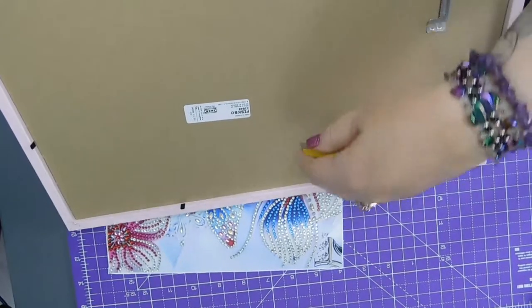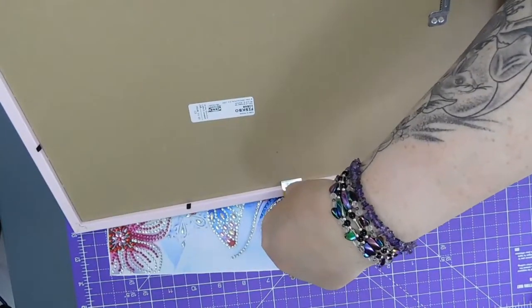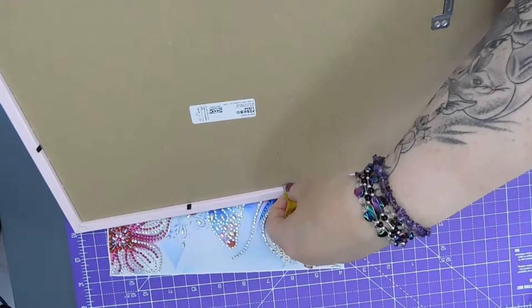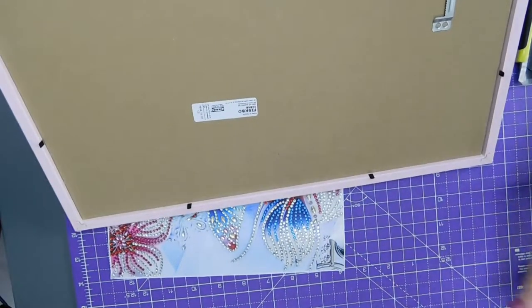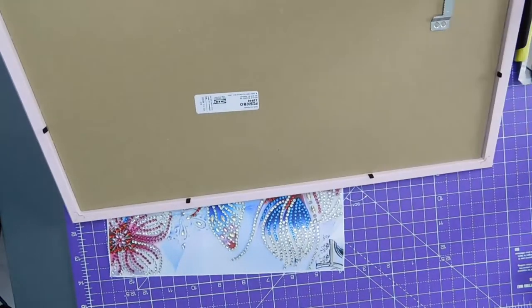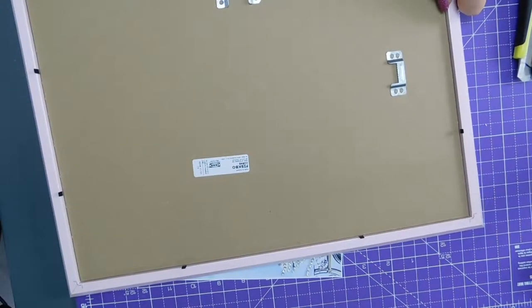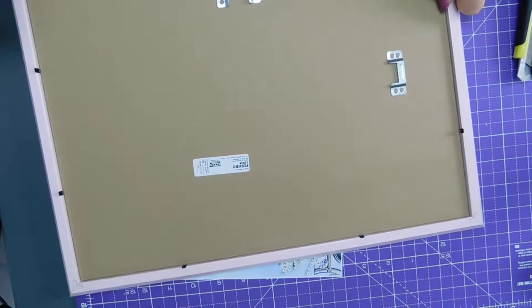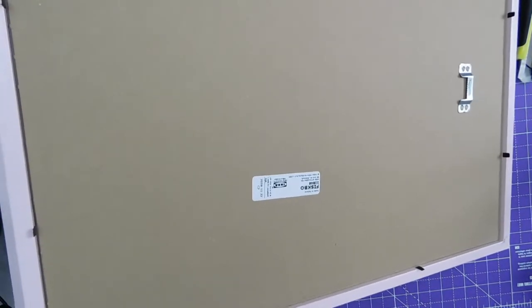I'd say it won't even measure it probably. I can't see — looks like maybe half a centimetre. The foam board that I've got is 5mm, but that doesn't take into account the thickness of the painting.